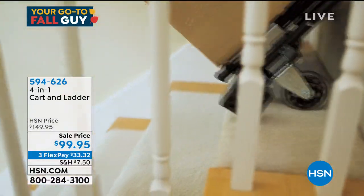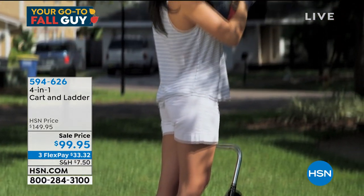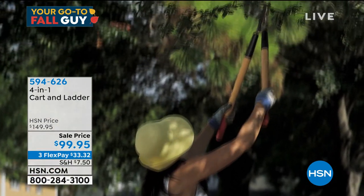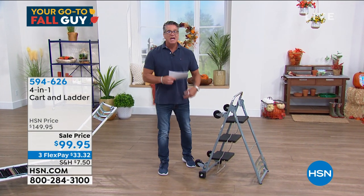You can roll them up and down stairs. It's on sale — $50 off today. And it's going to give you that little bit of a leg up. It's the perfect thing to have in the kitchen. It folds up.